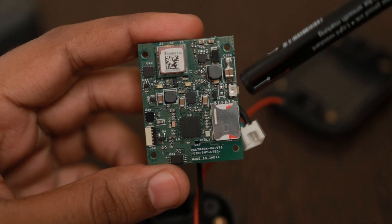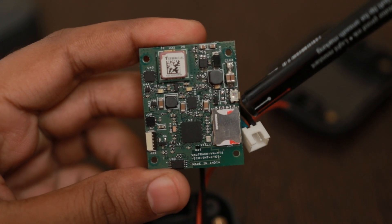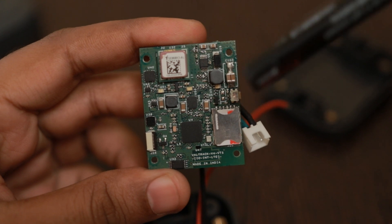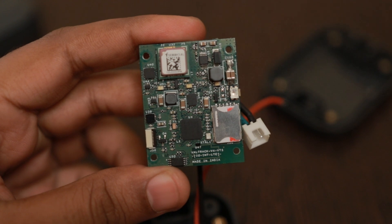We have also provided an SOS switch here. This can be used for entering into Bluetooth mode or for emergency alert purposes — it's configurable. Whatever the user asks for, we customize that in the firmware and give it to them.